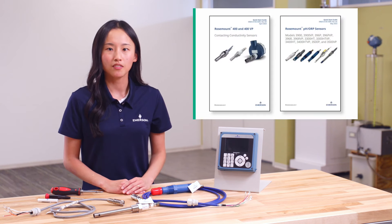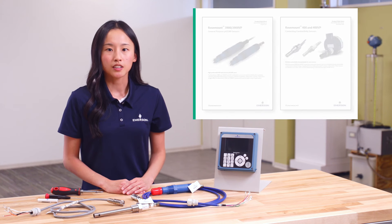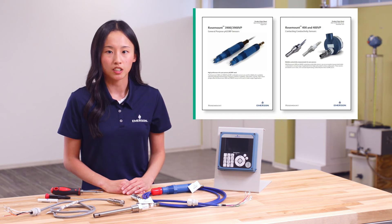Before we begin, be sure to have on hand both sensor quick start guides, which contain instructions for installation and calibration. These quick start guides can be found on the Emerson website, where you can also find the product data sheets for each sensor, which contain ordering information, model specifications, and accessories.